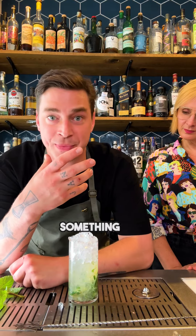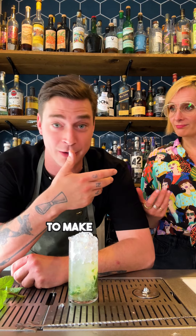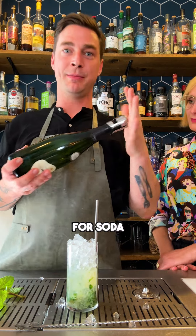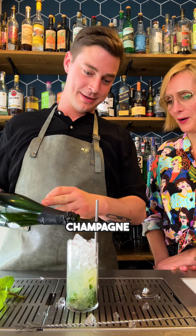So every mojito asks for something to top it up, to sparkle it up. Ginger beer, you can use a little bit of ginger ale, fizzy touch champagne — yeah, to make it a royal one. The recipe asks for soda, but since we're giving a party here, we're going to add a little bit of champagne.